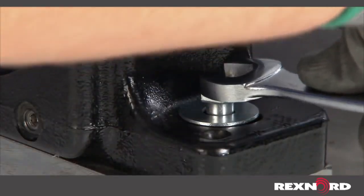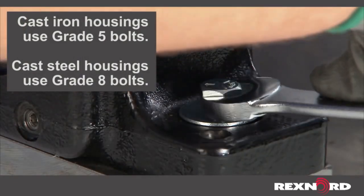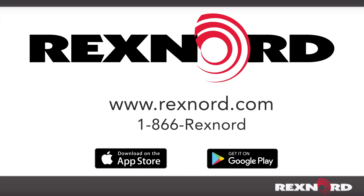Complete installation by tightening the housing mounting bolts to the appropriate torque per grade of bolts used. For further instructions on installation, operation, or maintenance of Link Belt SAF style adapter mounted bearings, please visit www.rexnord.com/documentation.